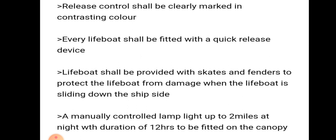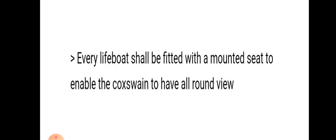The lifeboat shall be provided with skates and fenders to protect it from damage when sliding down the ship's side. There should be a manually controlled lamp on the canopy that lights up to 2 miles at night with a duration of 12 hours. Every lifeboat shall be fitted with a mounted seat to enable the coxswain to have an all-round view — that is a 360 degree view.